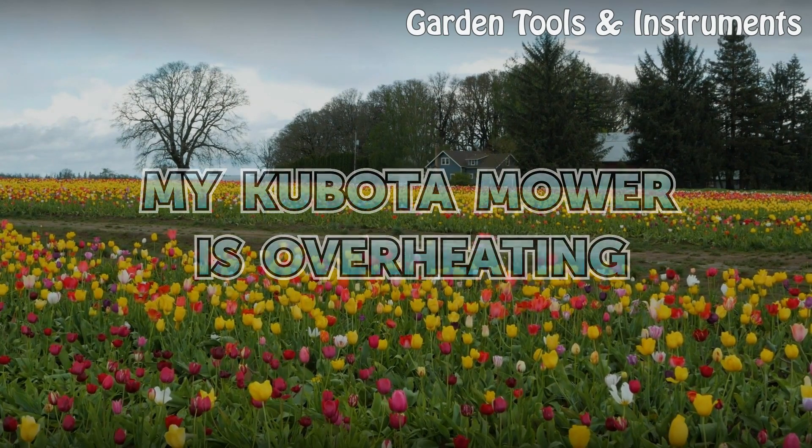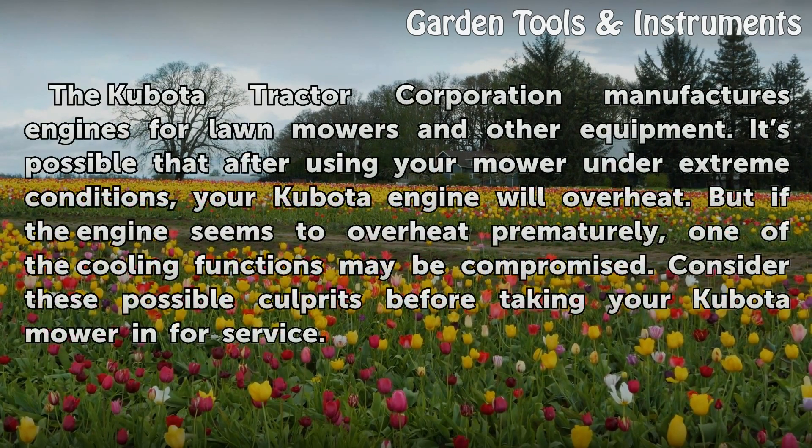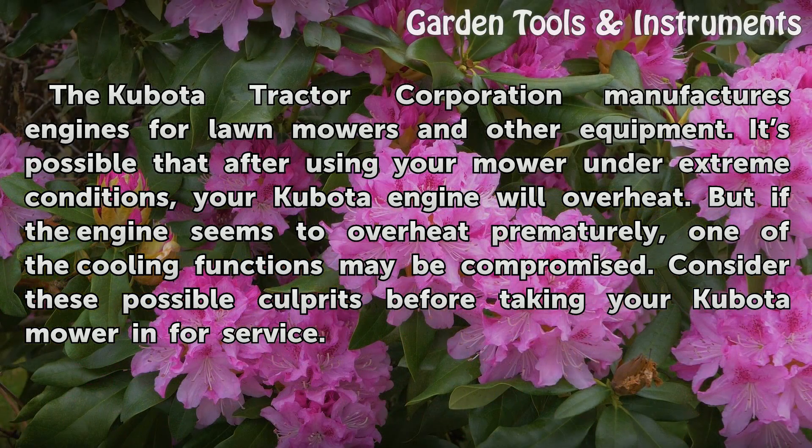My Kubota Mower is Overheating. The Kubota Tractor Corporation manufactures engines for lawn mowers and other equipment. It is possible that after using your mower under extreme conditions, your Kubota engine will overheat. But if the engine seems to overheat prematurely, one of the cooling functions may be compromised. Consider these possible culprits before taking your Kubota mower in for service.